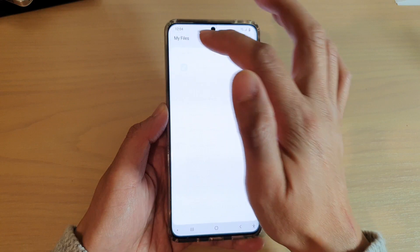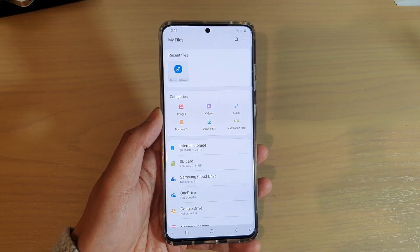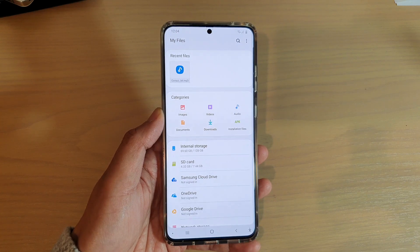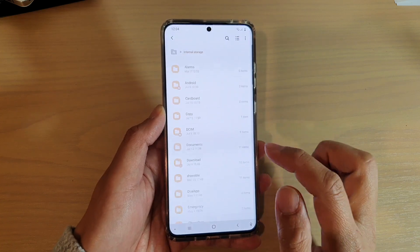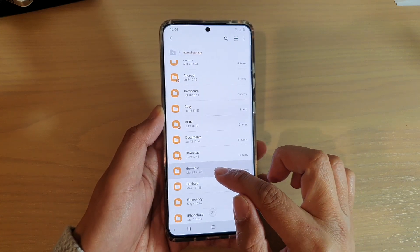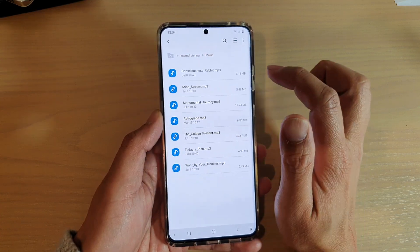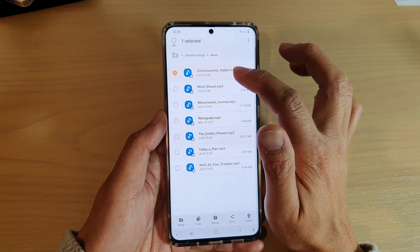In My Files, we want to go to the folder that contains the files that you want to transfer. So let's first copy some files from internal storage to the SD card. I'm going to go into internal storage and go down to the music folder, and I want to copy the music files over to my SD card. So I'm going to touch and hold onto one of the files.